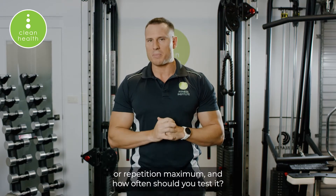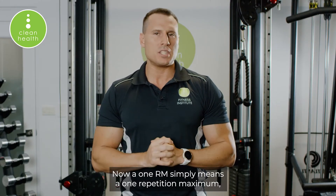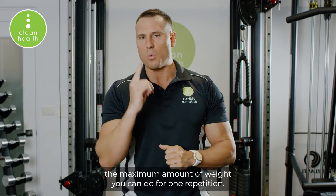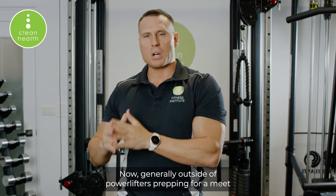A 1RM simply means a one repetition maximum — the maximum amount of weight you can do for one repetition. Generally, outside of powerlifters prepping for a meet, there's not really a lot of applicability for testing 1RMs other than really just for your own entertainment purposes.